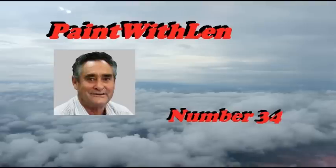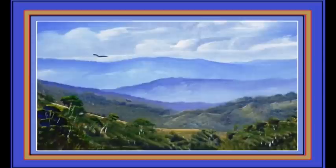This is lesson number 34 in the Paint With Lead series of short lessons. With this scene we'll move into the mountains a little bit, so we'll have a bit of a mountain range coming towards us. The line of the top of the mountains will be well above the middle line of the painting.